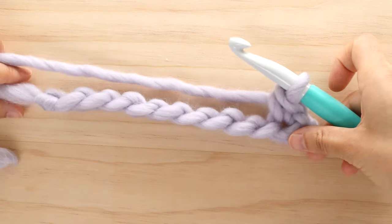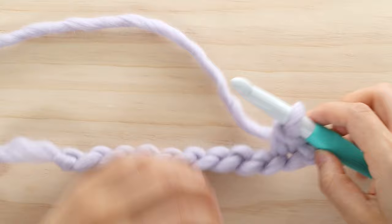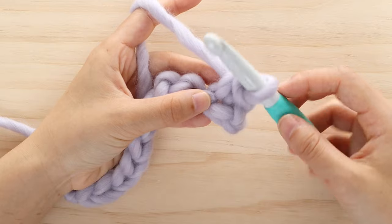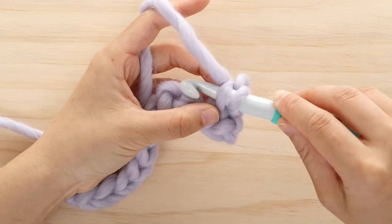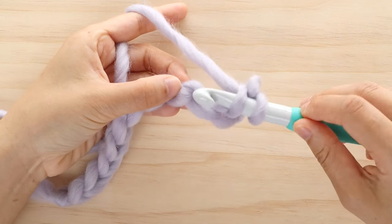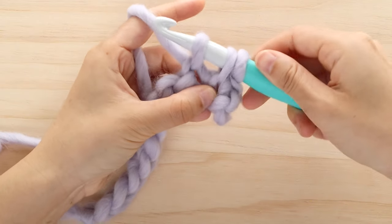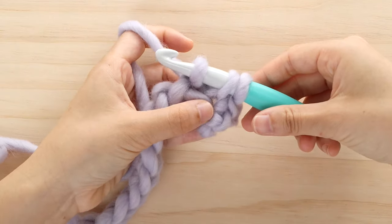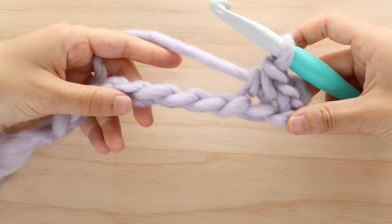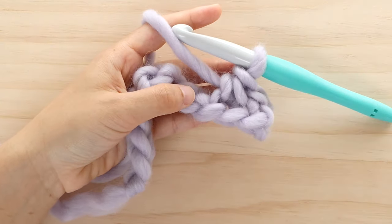For this stitch, the first stitch in every row or round will always be a single crochet. We're now going to work your first herringbone single crochet. Insert your hook into the left strand of the single crochet, and then insert your hook into the back bump of the next chain. Yarn over and pull up a loop — you should have 3 loops on your hook. Yarn over and pull through all 3 loops. Make sure you always pick up the left strand of the stitch.